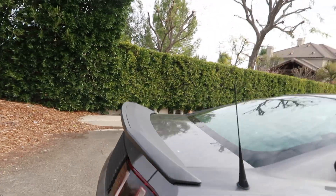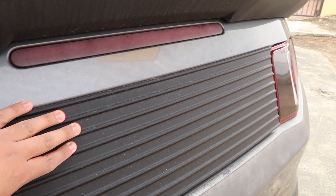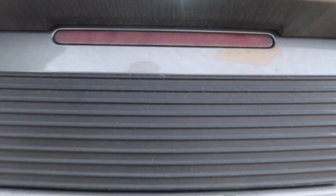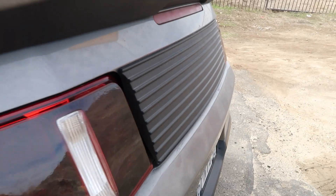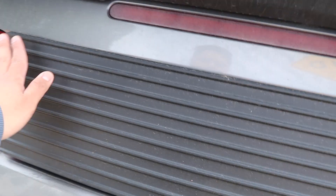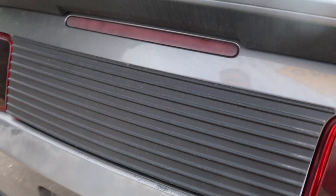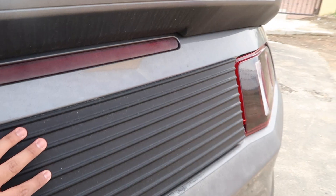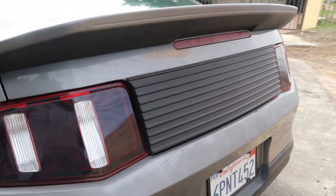Another upgrade is what I believe is called a back deck panel. I got this from CJ Pony. There is a flat version without the styling, but that one costs about a hundred dollars more and I didn't want to spend that extra money. I got this one for around $130.